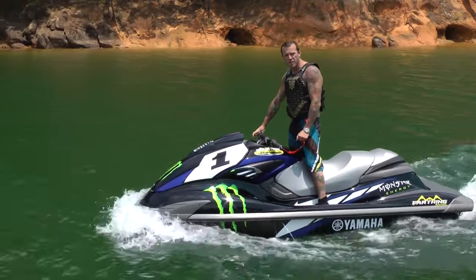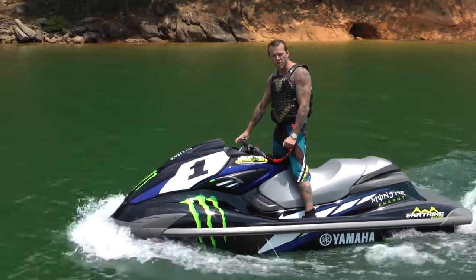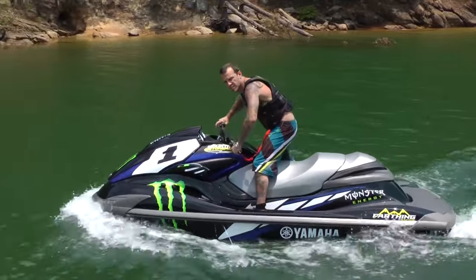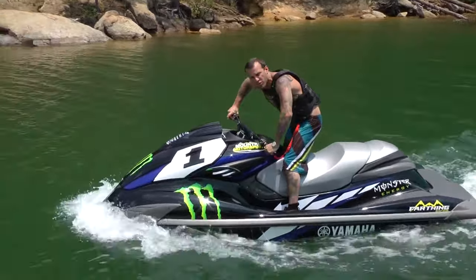The first tip is when you go to make a left-hand or right-hand turn, you're going to put that foot forward, putting your back foot to the outside and pushing the ski around. When you go to make a left-hand turn, you're going to put your left foot forward, forcing the ski the direction you want to go. And your back foot is going to allow the ski to turn that direction.